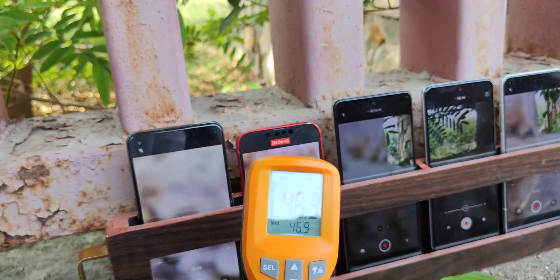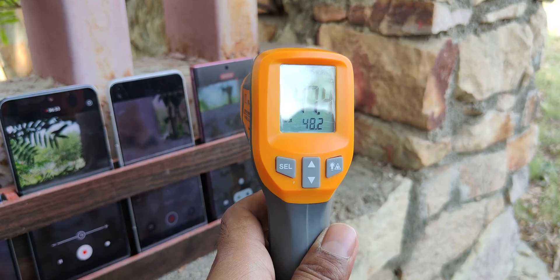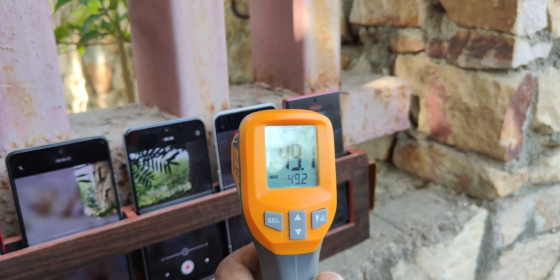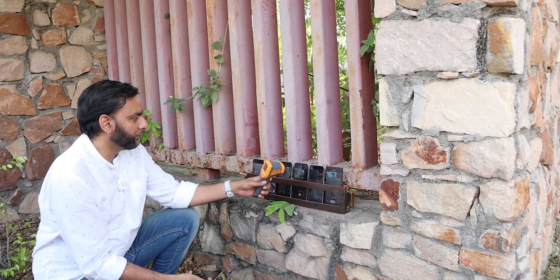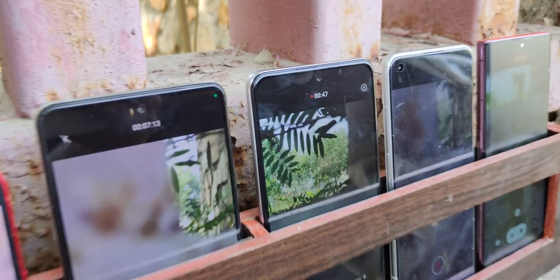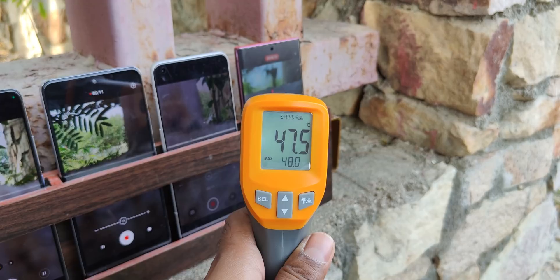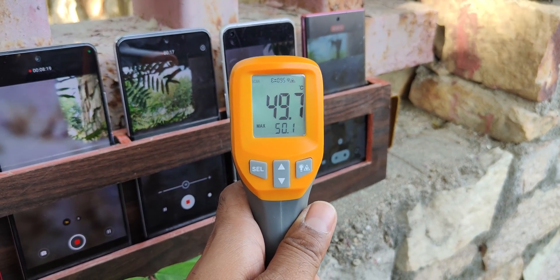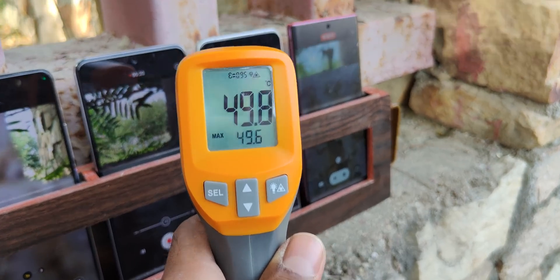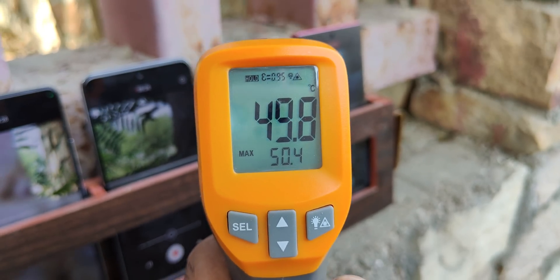Realme GT2 is relatively cooler. This is the highest temperature at 48.2. Then 49.2 — wow! The Mi 11X clip is reversed. It is running at 47, then 48.0 maximum. Realme GT2 Pro hits 49.5, then 50.1 — wow, we have crossed 50! Finally crossed 50 — Realme GT2 Pro is the hottest device this year. Now 50.4.